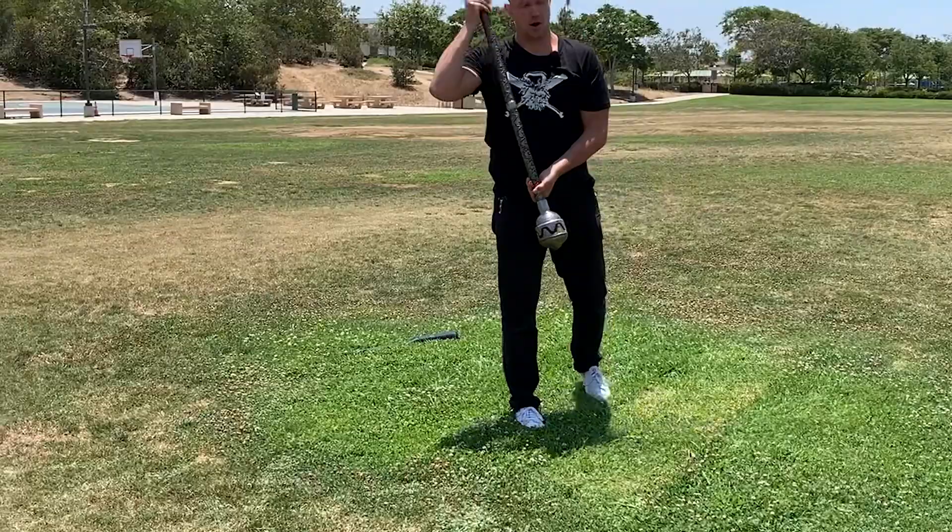Use the equipment you have until you can get the equipment you want. Maces are cheap — Garage Fit, Onnit maces, all extremely cheap. I just spotted a guy walk through the park with an 8X club and a competition 16K kettlebell — that's awesome, it's catching on. This has been Mark Wildman of Wildman Athletica. Use what you have until you can get what you need.